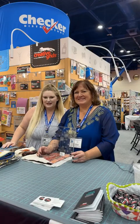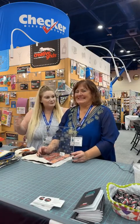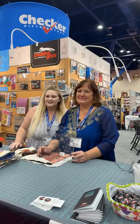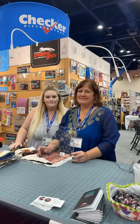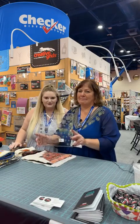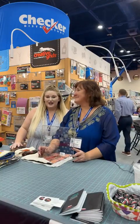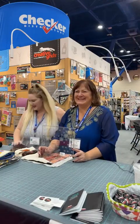Hey guys, it's Chessa and Maria and we're in the Creative Grids portion of the checker booth at Quilt Market in Houston. Today Maria is going to tell you all about this brand new Creative Grids ruler, or trim tool, better yet. It's her specialty, so I'm going to let her tell you all about it.